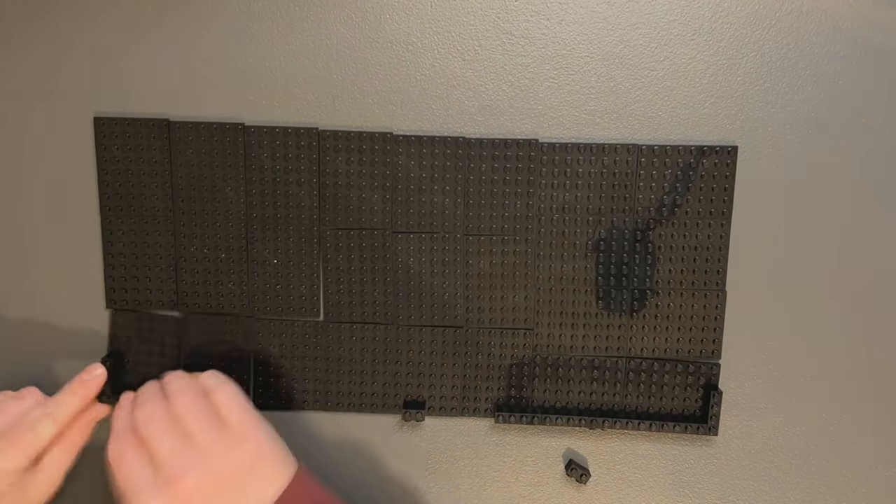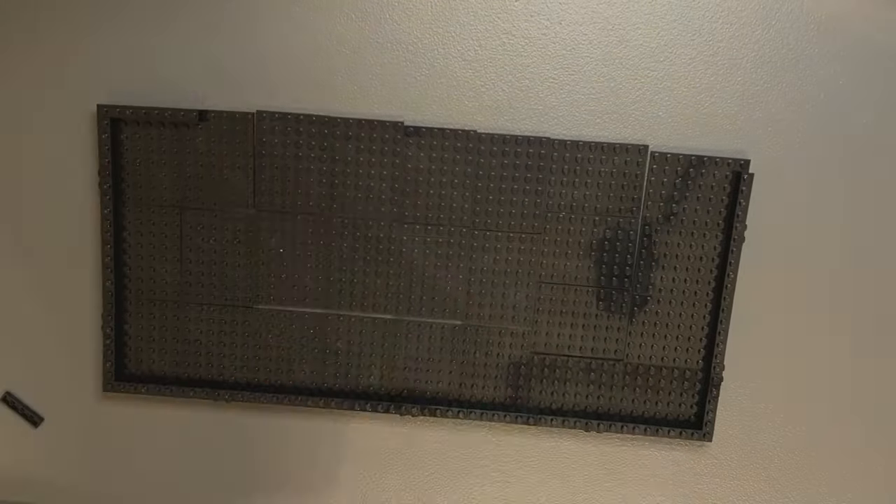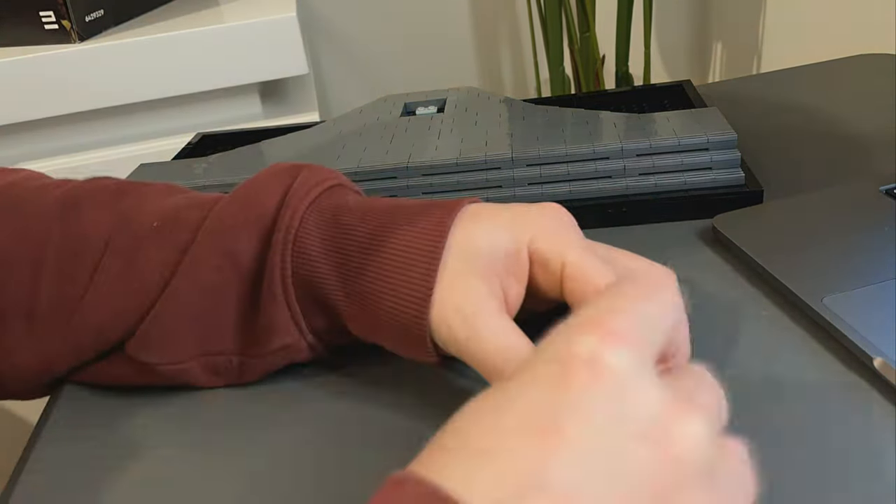I managed to find more of the 6x8 plates in black so I could construct the base for the Final Duel MOC. I wanted all of these builds to look cohesive so I built up that black border. I also integrated some 1x2 SNOT bricks so that I could put some grill tiles on, just like Lego does on the 18-plus diorama sets. After some messing around with the design of the steps, I got them done and started building the Emperor's Throne.